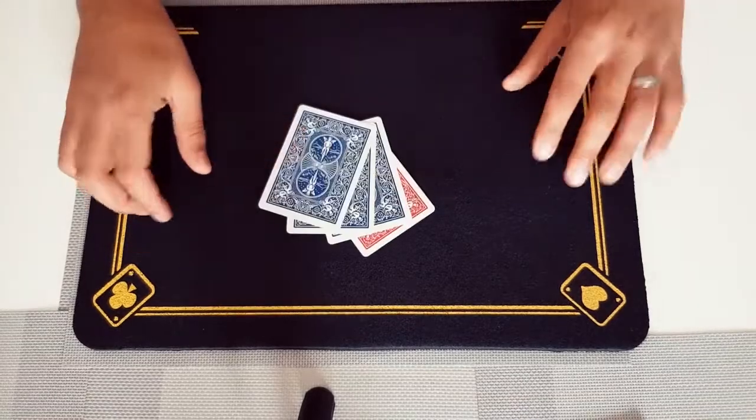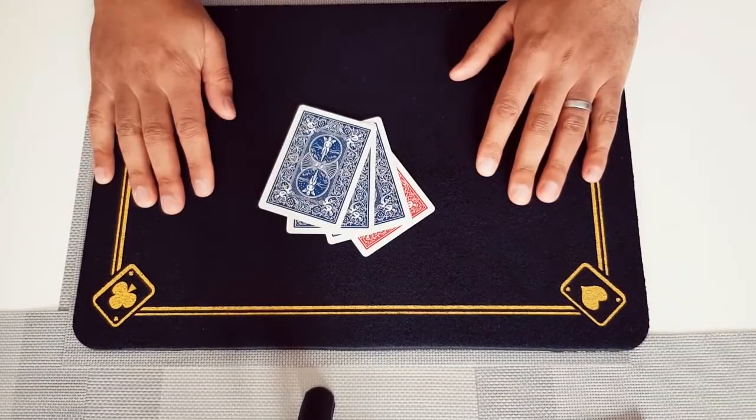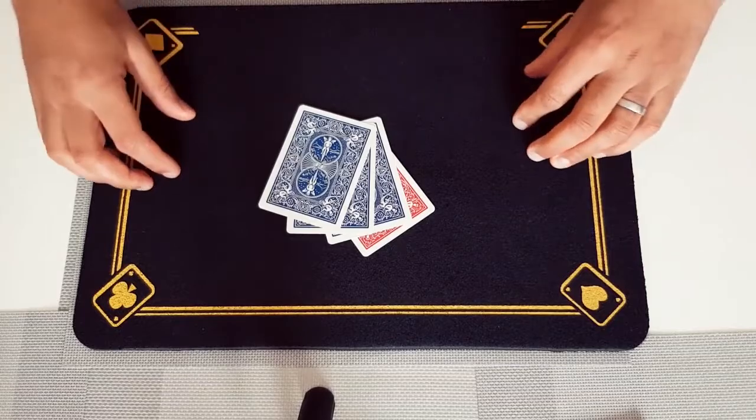And that is Chase. Super easy to do. Only four cards involved. No rough and smooth. No sticky stuff. Fits in your wallet. Great to do. Thank you.